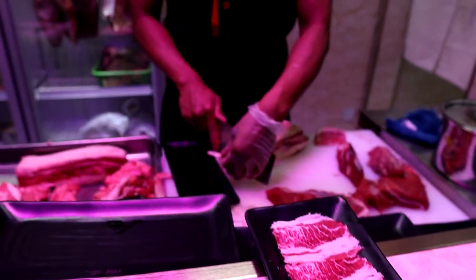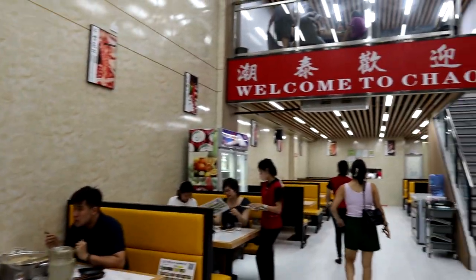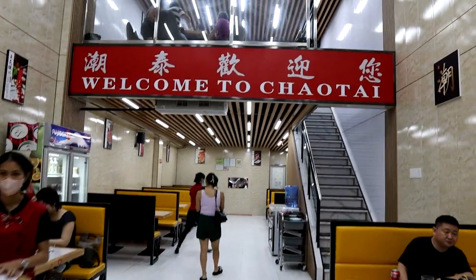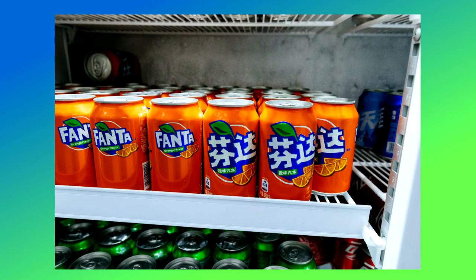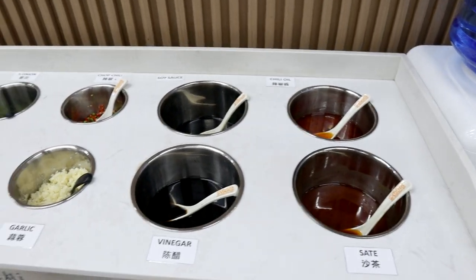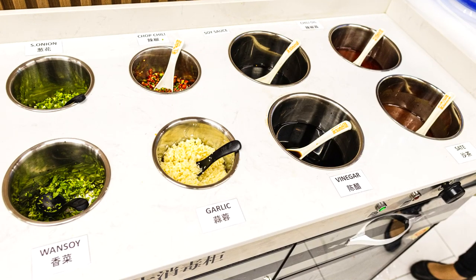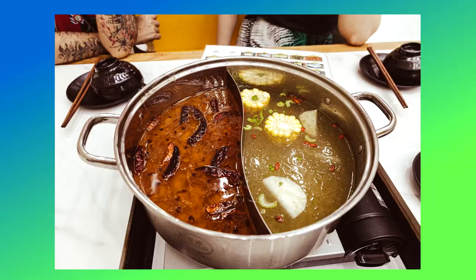There's a butcher area right by the entrance where you can see a variety of fresh meat being sliced to be used as hot pot ingredients. This hot pot joint specializes in beef and bovine meat, so they don't really have pork or shrimp or fish. Their array of sauces and dips are on the sparse side, but they do have the basics covered and it's well stocked, fresh and clean. It's not one of those places with 20-something dips or toppings.